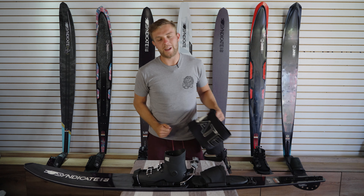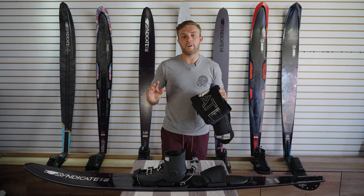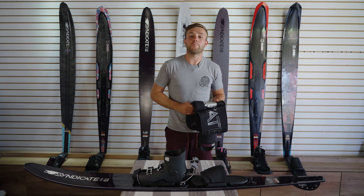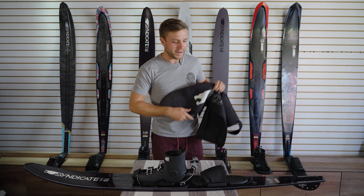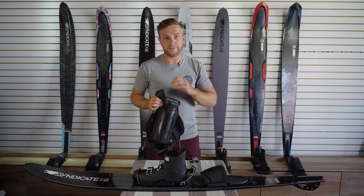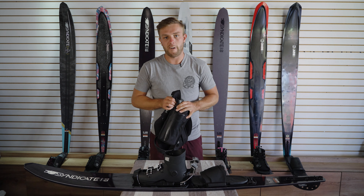The final thing to talk about is how to protect your brand new ski. One of my first recommendations, because skis get bumped around and stored in harsh places, is to protect your ski with your Syndicate neo sleeve — mine even has my name on it — or your ski bag. Something just to protect those edges and that tail if you're going to leave it stood up, giving your ski an extra layer of protection.